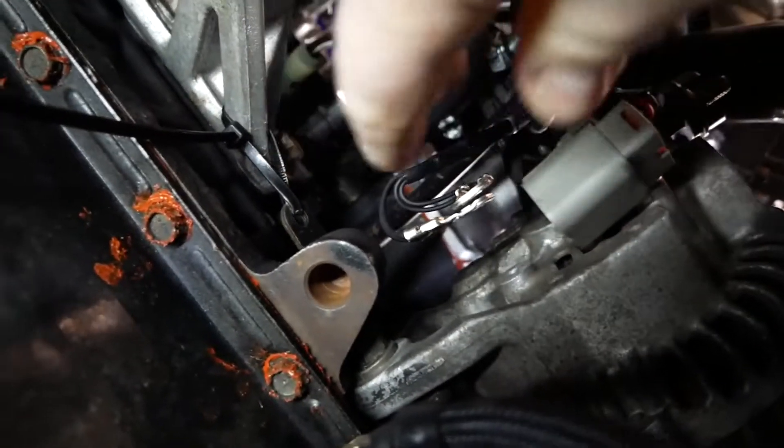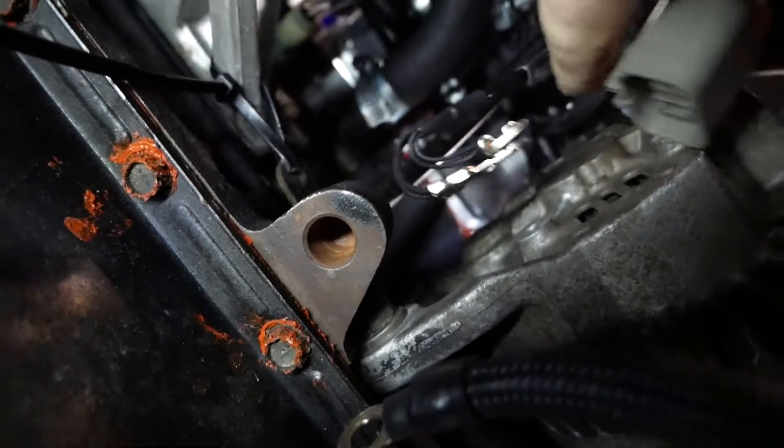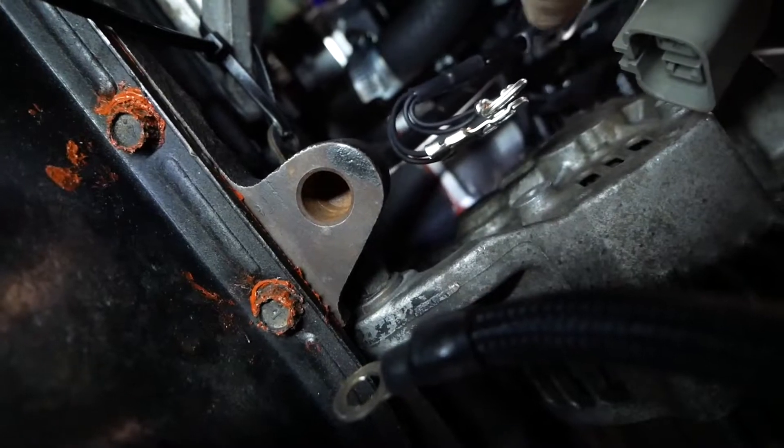So we've got the alternator here — it's very tight in here. This is the plug that's undone, these are the grounds, the power is off in the corner, the front bolt is loose. I have to loosen this one under here, then take the top one out completely, slide this out, and take the belt off too.